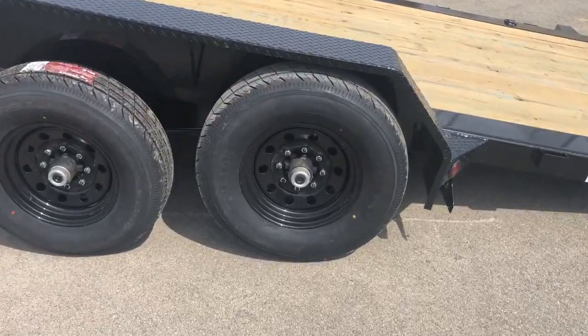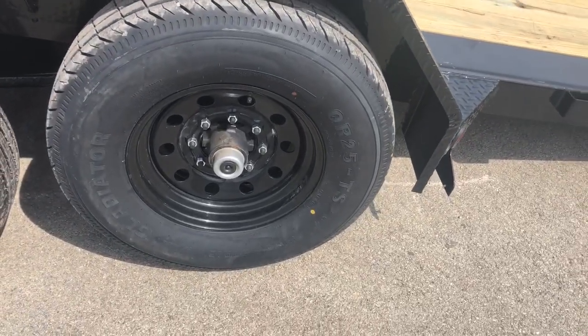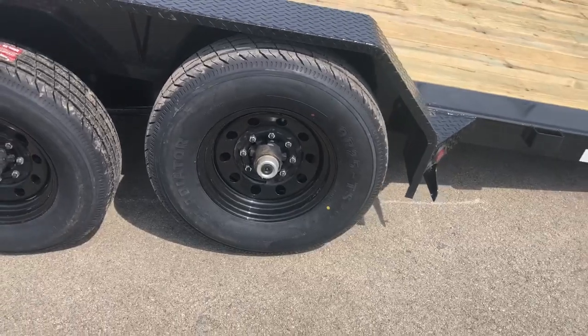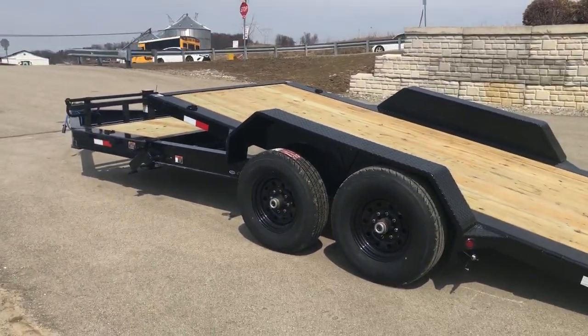It has 7,000 pound Dexter brand axles with Easy Lube hubs and the newer style never-adjusting brakes that self-adjust throughout. It does have the black cap — if you pull that cap off there's a grease zerk behind it, so a homeowner with basic hand tools can do their own bearing maintenance.